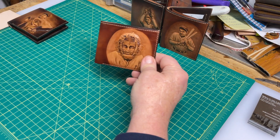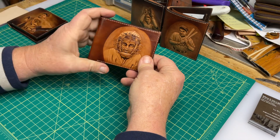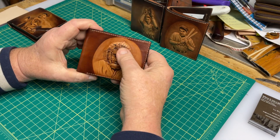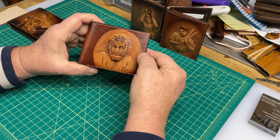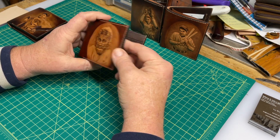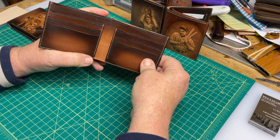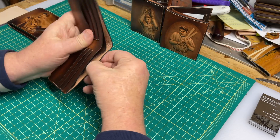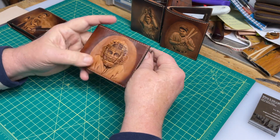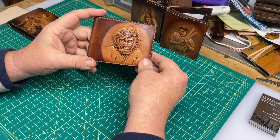These start out as regular VegTen virgin leather, then they're hand designed, hand carved, hand modeled, then hand stitched, hand painted completely. Isn't that amazing? Six card slots, two cash slots — absolutely wonderful piece of functional baseball art.